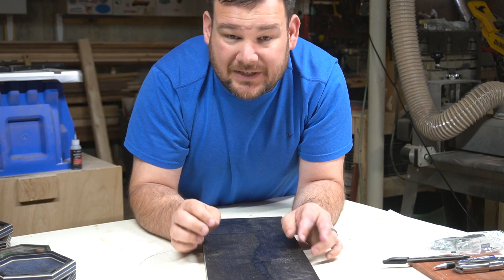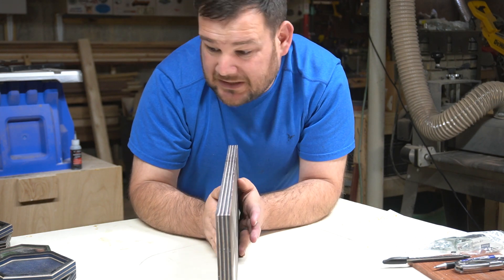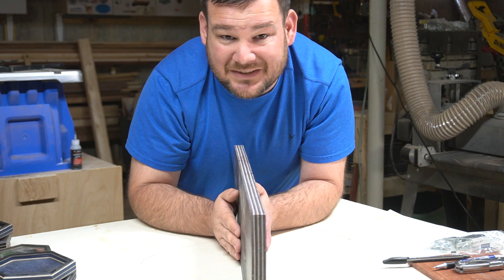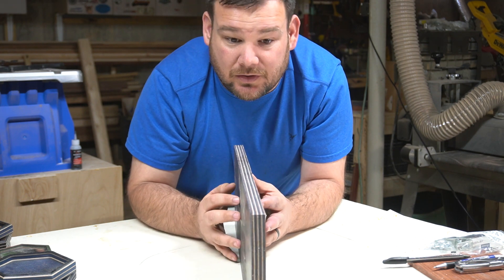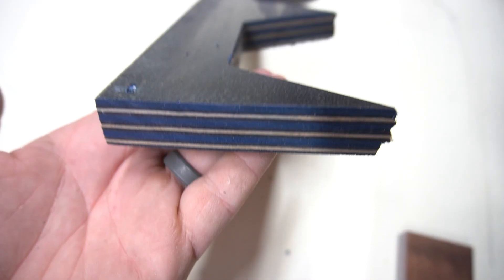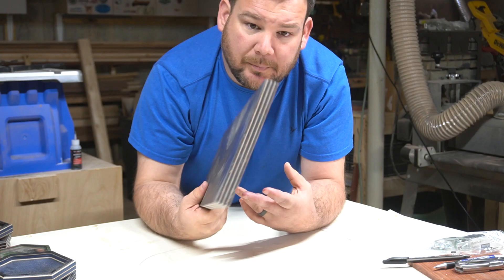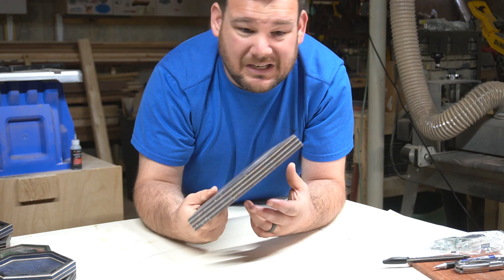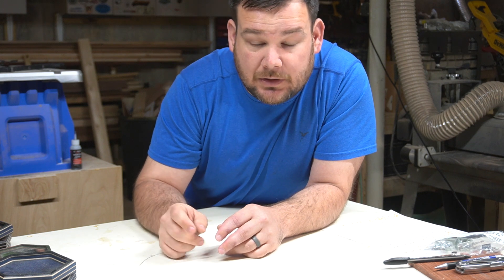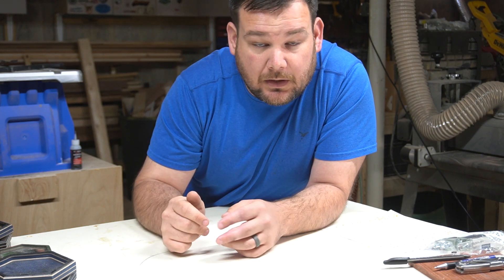This new wooden tray design that I've been working on revolves around this material. I've taken a pretty much basic tray design and I'm trying to get this material to work. This is a colored layered plywood. You can get it from a lot of different vendors, but it is Baltic birch with 16th inch layers, and you can get it in a lot of different colors. So let's walk through these different prototypes from the beginning to the end and where I am now.